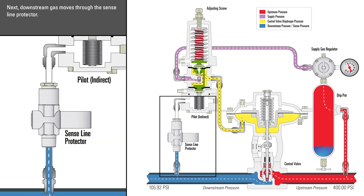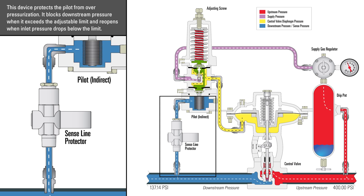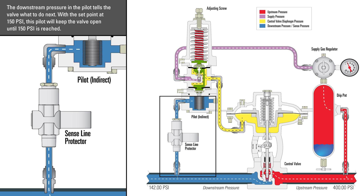Next, downstream gas moves through the sense line protector. This device protects the pilot from overpressurization — it blocks downstream pressure when it exceeds the adjustable limit, and reopens when inlet pressure drops below the limit. The downstream pressure in the pilot tells the valve what to do next. With the set point at 150 psi, this will keep the valve open until 150 psi is reached.